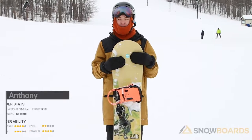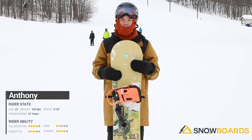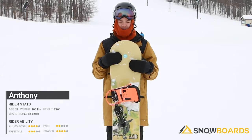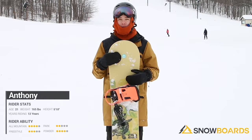Hi, my name is Anthony. I just got off the DWD Bogart. It's a super fun park board. It's got a lot of flex, a lot of jibbing ability. I wouldn't go anything more than a medium-sized jump on this just because of how soft it is. But definitely smaller jumps — if you're trying to butter, get real nasty with it, this is the board for you.